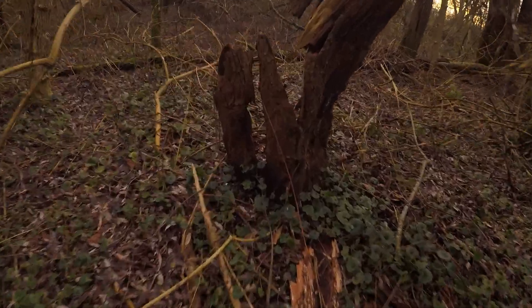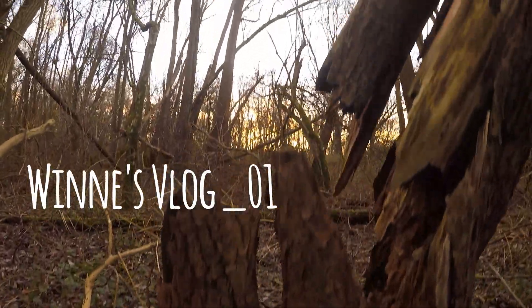So I guess this means I finally decided to start vlogging. For those of you who don't know, I'm Winnie Klement. I'm a Belgian instrument maker and musician, and I run the Facebook page Mesmerizing Instruments and Sounds.